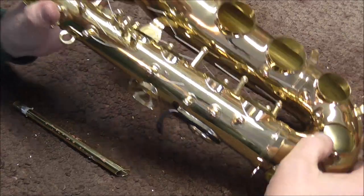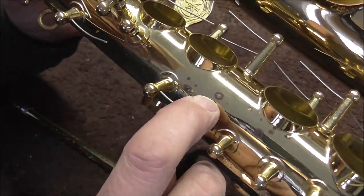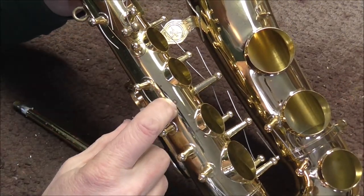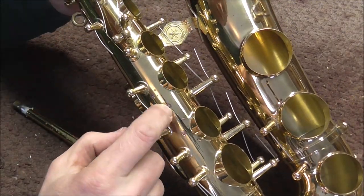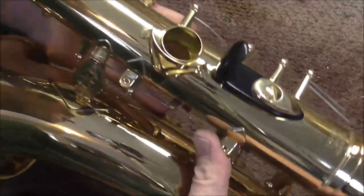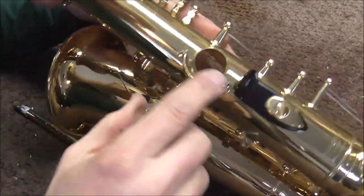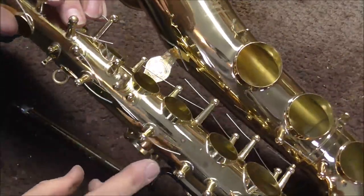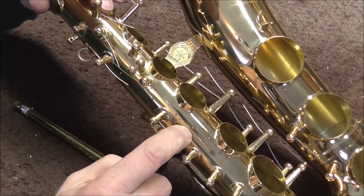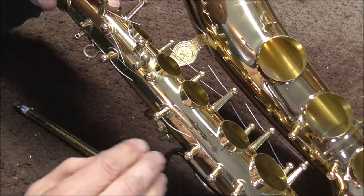Not all pink spots on brass are red rot. Right there you can see a pink spot that is not red rot. What happened is something happened to the lacquer and then oxygen got underneath and started tarnishing the surface. But if you look inside the tone hole, there is no corresponding red rot inside of the instrument — so that is just something that's on the surface. If you wanted to, you could buff that off and re-lacquer it and then it would be gone.